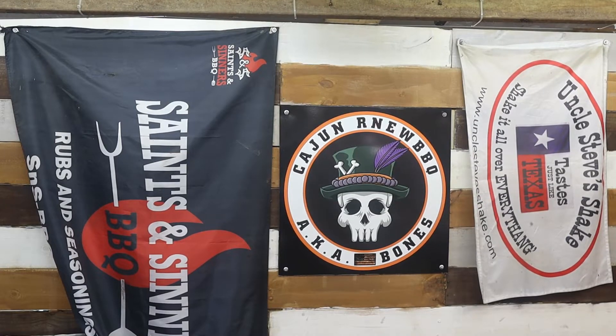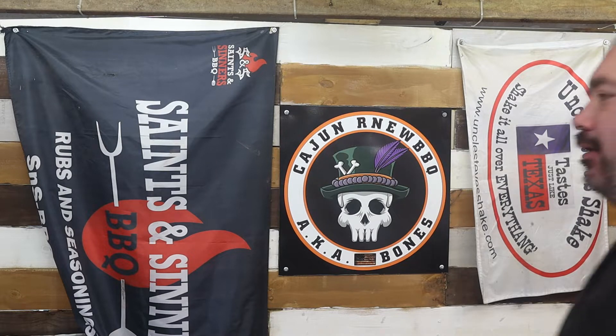Macho Man Randy Savage coming from beyond the grave to introduce Bones. What's going on everybody! Bones here with Cajun, our new barbecue. Hope you're doing fine. I'm making it myself — thank you, Macho Man, from beyond the grave. Means a lot to me. Today: new look, new shack, just perfect.